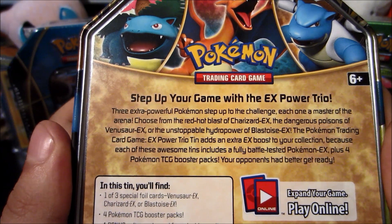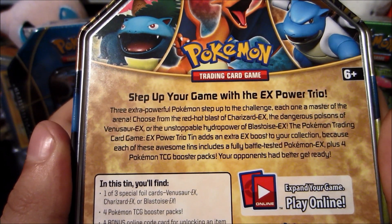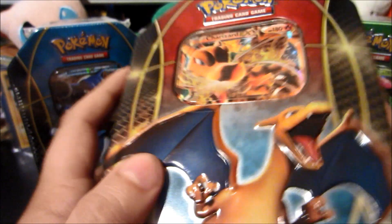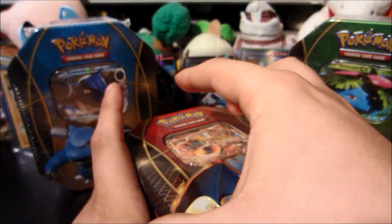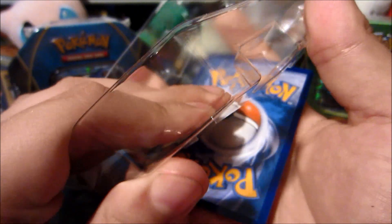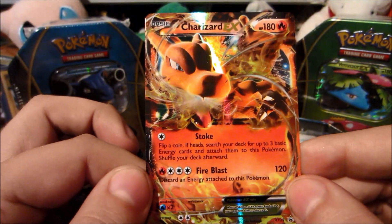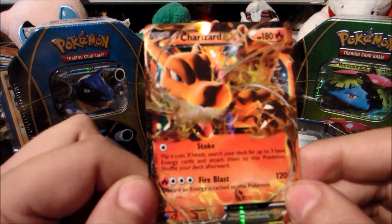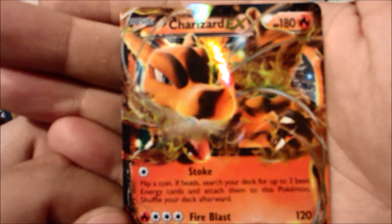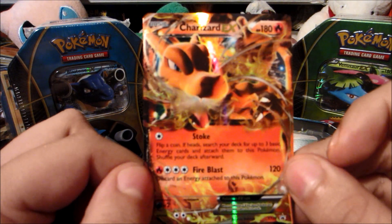On the back it says: 'Three extra powerful Pokemon step up to the challenge, each one a master of the arena. Choose from the red-hot blast of Charizard EX, the dangerous poisons of Venusaur EX, or the unstoppable hydro power of Blastoise EX.' Very nice description. Let's pop it open — it would have been cool if they kept figurines in these tins like they did for Black and White. The Charizard promo is nice and mint — look how beautiful this promo is. I wish this was a set card because it looks absolutely incredible. It is a staple one so Combustion Blast will still hold its value, but it's a beautiful card. It's golden around the edges — it really is a pretty card.